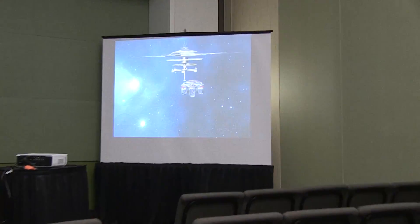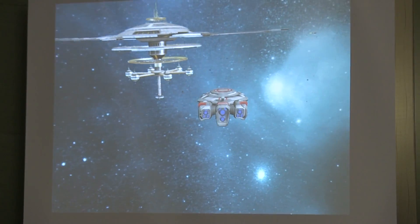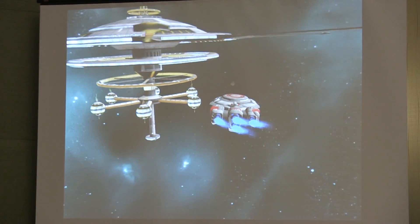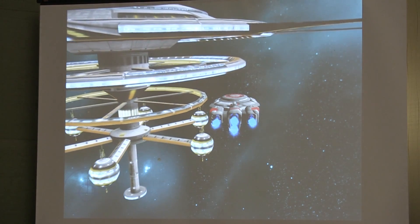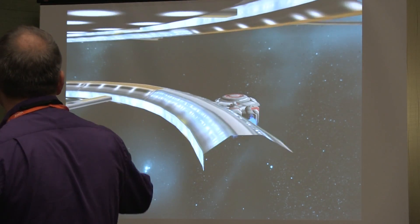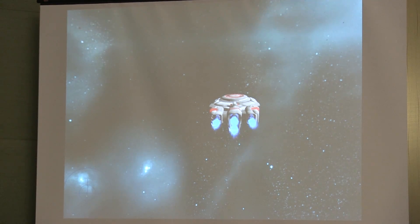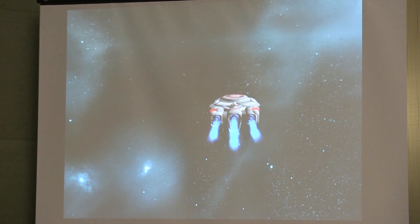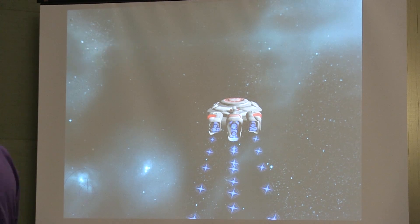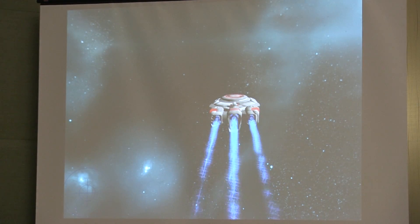Bringing up speed is a matter of moving that throttle slider. Come to all stop — bring it down. Allie, turn us around. We're going to try to go to that station that we just saw a second ago. You don't have to warp again. I like the fact that it takes a few seconds to load the missiles into the torpedoes, because it makes you have to think ahead of time.